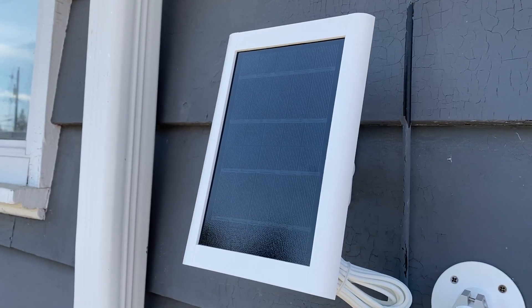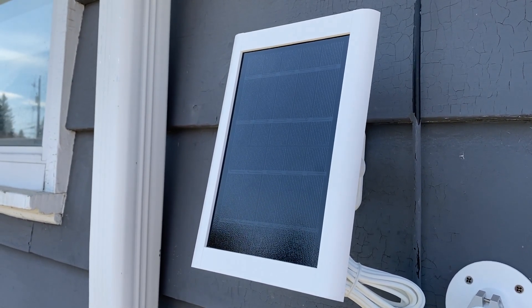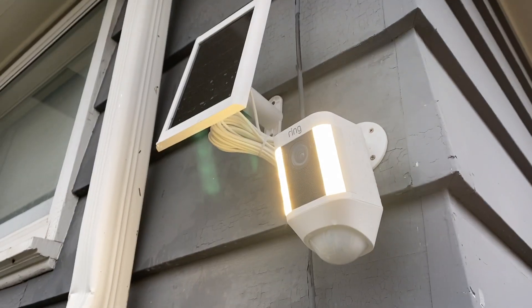The solar panel most definitely keeps the camera fully charged, which means I don't need to head outside to remove and recharge the battery — particularly in the winter. In my previous experience, Ring cameras have operated trouble-free all winter long, with the possible exception of extreme cold temperatures around minus 30, which does seem to freeze them and knock them offline temporarily — but let's be honest, it also kind of temporarily knocks me offline too.